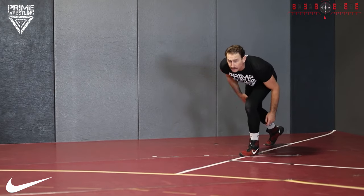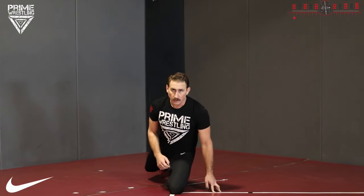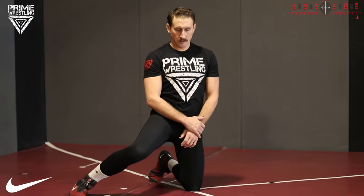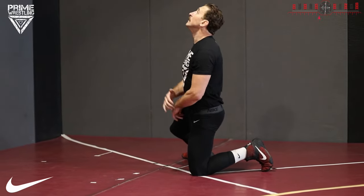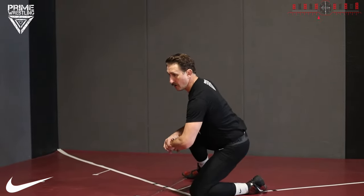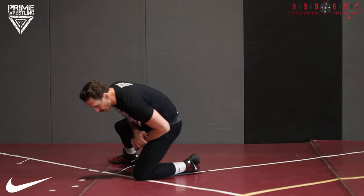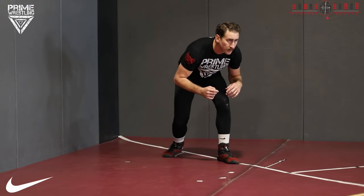Now we're going knee over toe. I'm driving up that back leg, I'm pushing. I went heel, ball, toe — knee over toe right here. I'm going to land here, and now I have to explode my hips in to get to alignment. Alignment is one of the most important terms we use in the Prime Wrestling System. Alignment means my hips, my chest, and my head are tall and strong — tall alignment, short alignment, really short alignment on a sweep single or a low-level high crotch. Get to alignment.